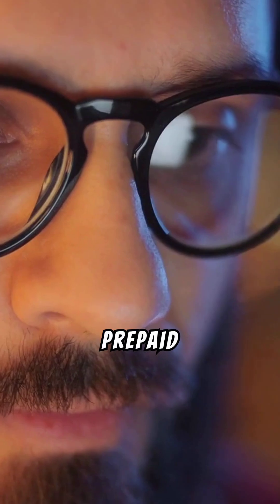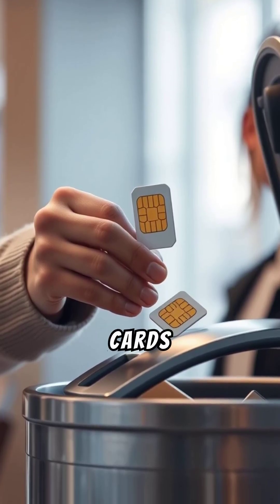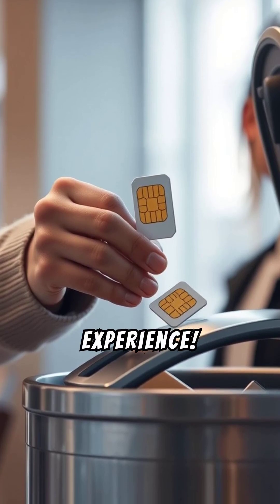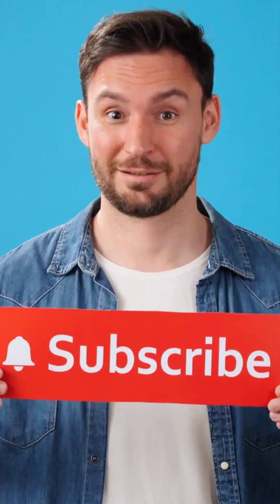Activating a Verizon Prepaid eSIM is super simple with the My Verizon app. Say goodbye to those fiddly SIM cards and hello to a seamless mobile experience. Like, subscribe, and visit the Mobile Services Center channel for more tech tips. Bye!